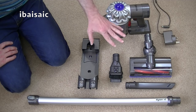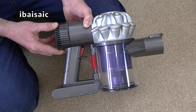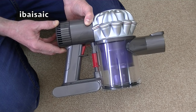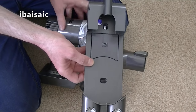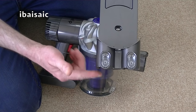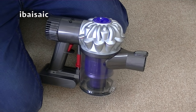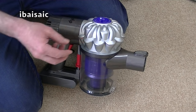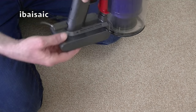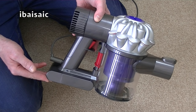But before I start I'll just explain what comes in the box. You'll need to charge it for approximately three and a half hours before your first use. It does have some charge to it but I would recommend giving it a thorough charge before you use the machine. You can charge it using the supplied wall bracket — you fix that to the wall and it will store and charge your cleaner at the same time, and you can also store two of the accessories. You can also plug the charging adapter directly into the machine via the port at the back, so you can charge it near a suitable socket without having to use the wall bracket.